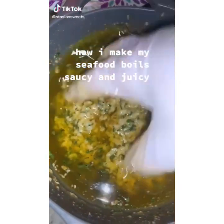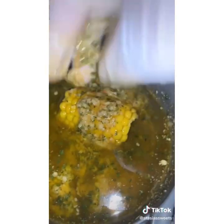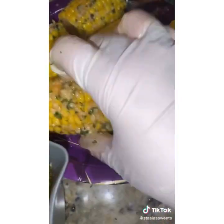Today I am showing you guys how I make my seafood — so saucy and juicy. First, I take the corn and throw it in the sauce. I'll write down in the comments what I use for the sauce. I basically put every side in the sauce and dip it. Here are the eggs — I'm putting the eggs in the sauce.